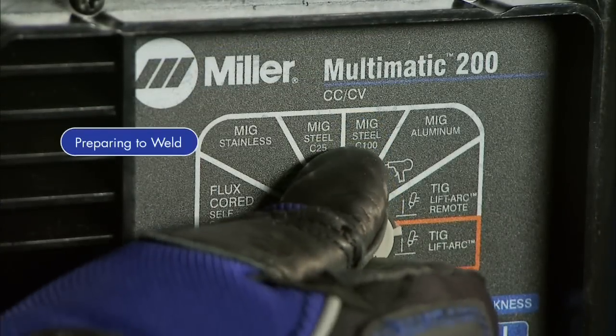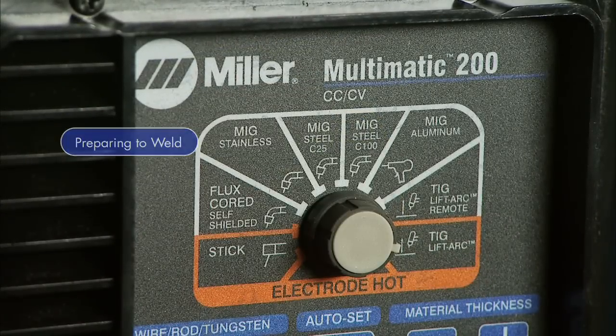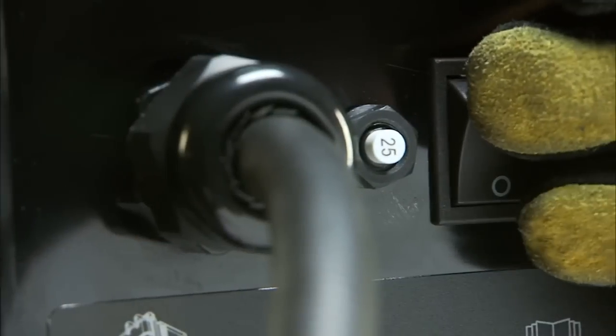Select your process by turning the knob to TIG LiftArc mode, then power up your machine.